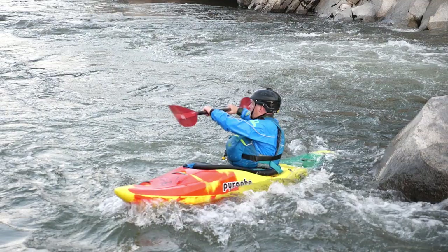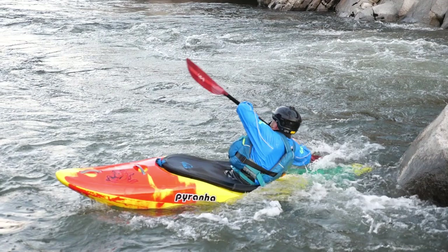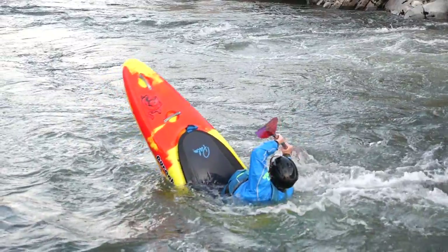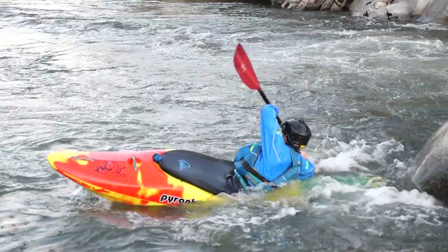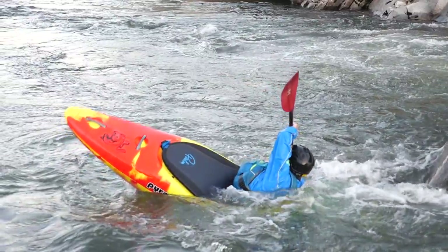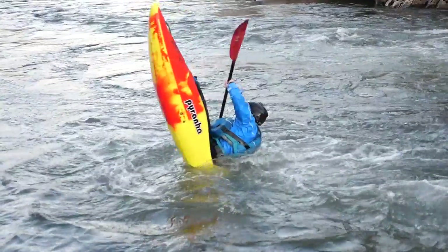So our hips are about to cross the eddy line, our nose is moving downstream, the stern is preloaded and we've got some edge on. What we want to do now is plant our paddle and get ready to push. Once you've planted your paddle, you're going to drop more edge — scary, I know, but just do it, trust me. You're going to push really hard on your paddle and pull really hard with your knees. Once you do this, your kayak is going to start slicing under the water. The oncoming current hits the stern, combined with you pushing it underneath, your nose is going to fly up and you're going to be dead vertical doing your first taily — which is awesome.